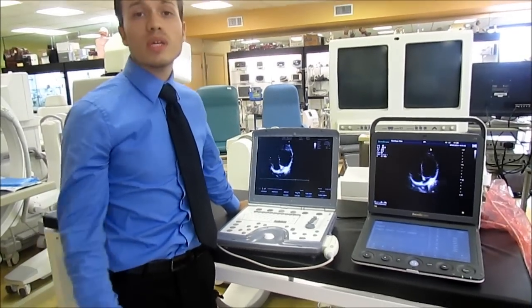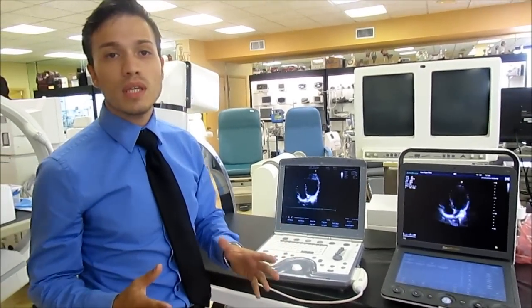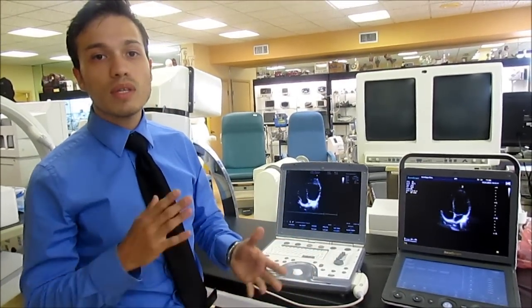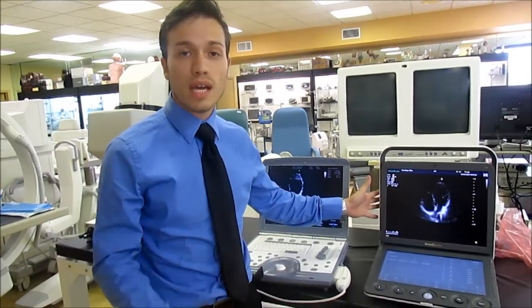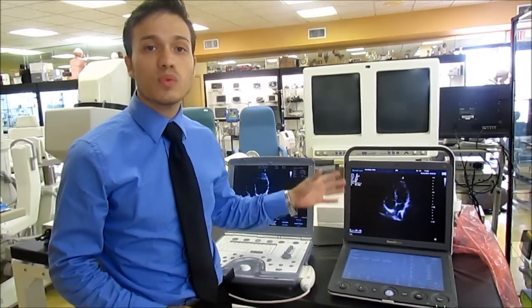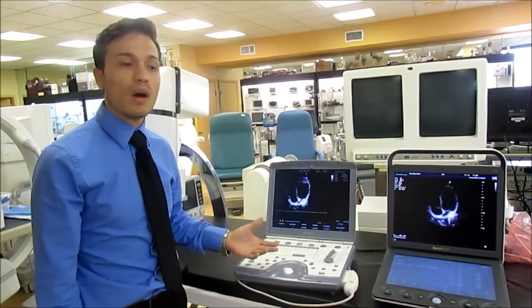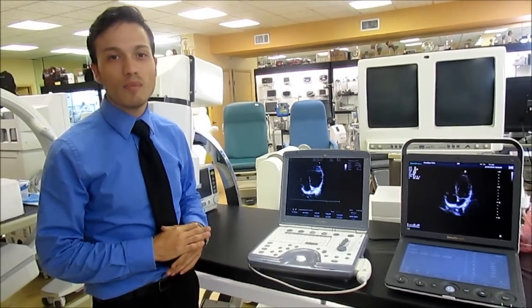If your ultrasound ever goes bad and you need help from GE, GE will never help you past a certain patch. With Sonoscape, we are dealers and technicians for them, and we do all the repairs here on site — everything from simple help to actual repairs. With GE, unfortunately, you do have to purchase a service contract, and of course that is going to set you back a decent amount of money.